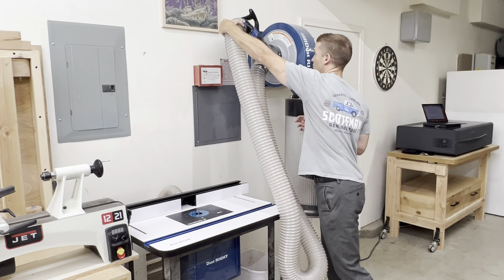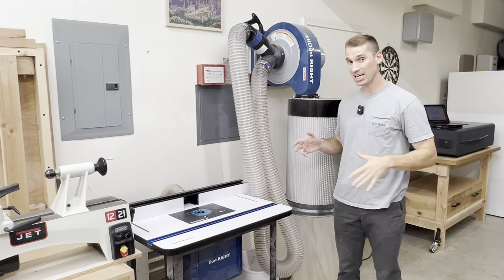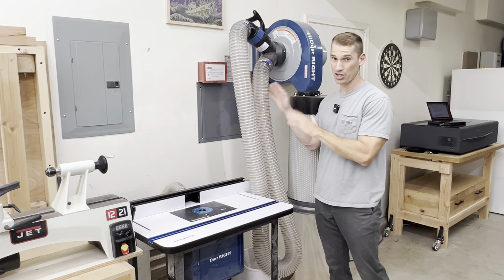The only thing I have left to do for this dust collector is create a wall holder for the hose. For now I just put it up here, which is fine, but it'd be really nice to have somewhere out of the way for the hose.